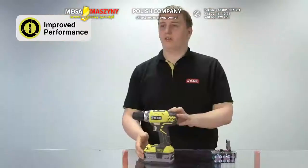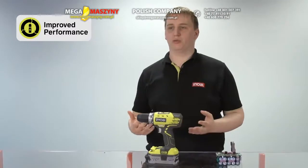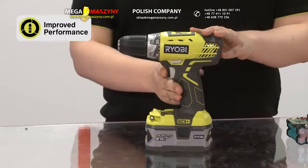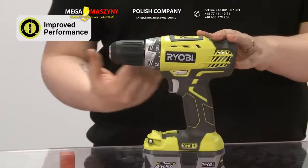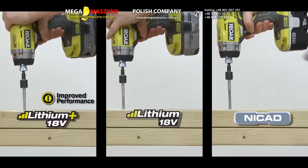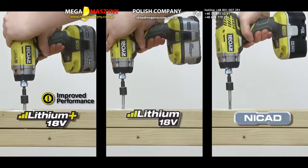We all know that batteries store energy, but with power tools what's really important is how that energy flows out into the tool. If we think of the trigger on a power tool acting as a tap which releases a flow of energy, low-quality, high-impedance cells restrict that flow, making it difficult to draw extra power when needed. Ryobi's Lithium Plus batteries have low internal resistance, meaning power flows out easily when required in high bursts. This gives a real performance increase over old technologies.